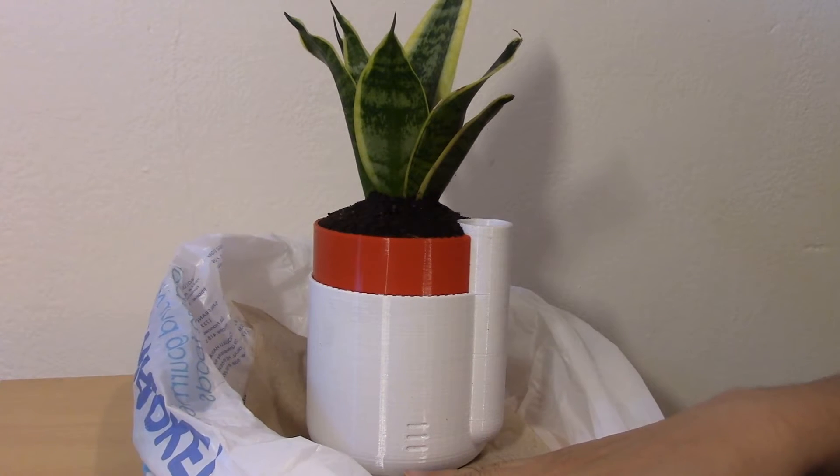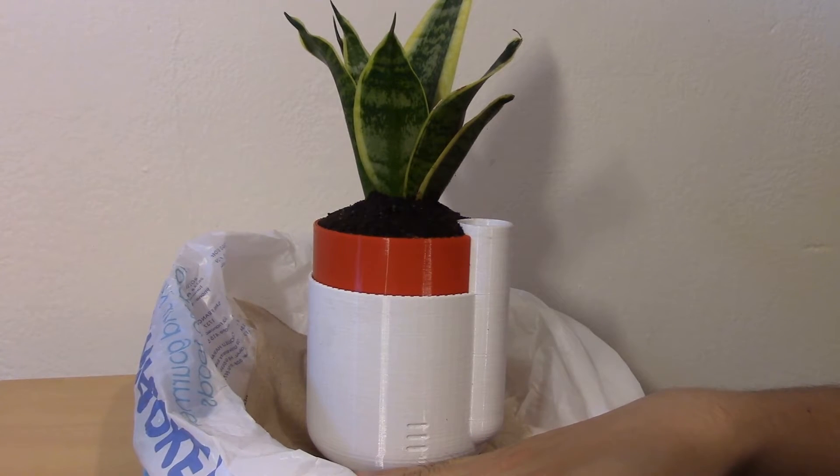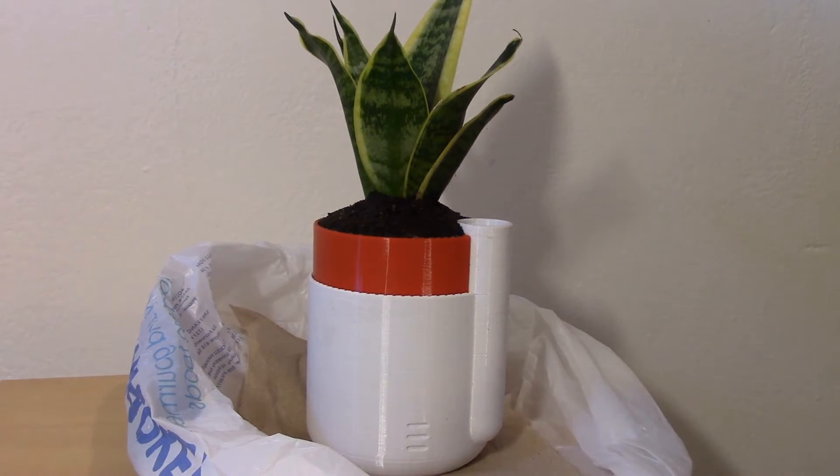I saw some reports about it possibly leaking so I put a little napkin here to detect the water, and I put this bag just in case it gets really bad. Thanks for watching — stick around a bit if you want to see a little montage of the printing and how I put it together.